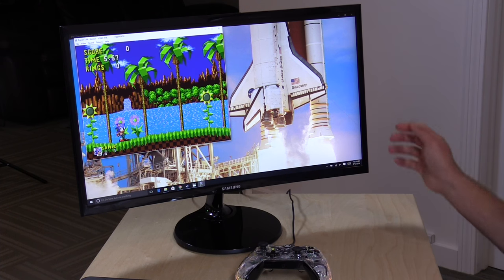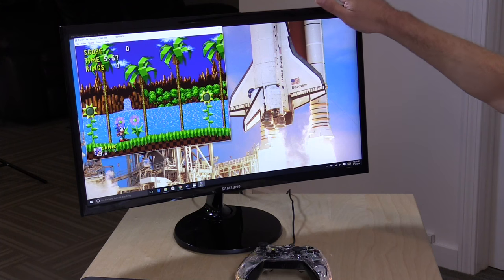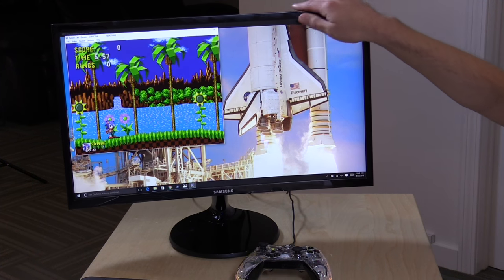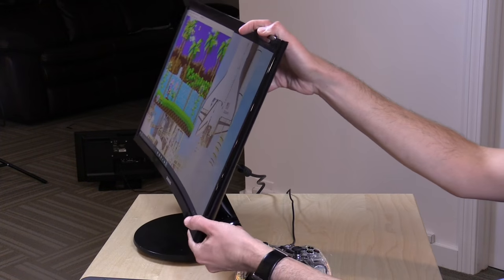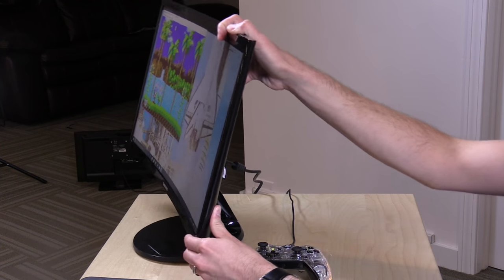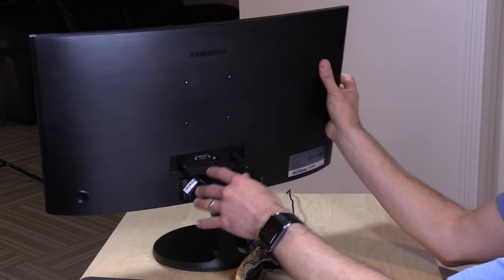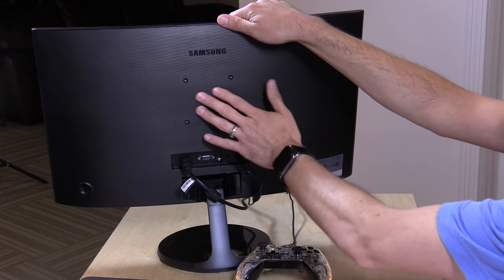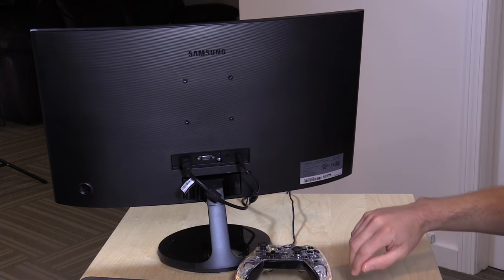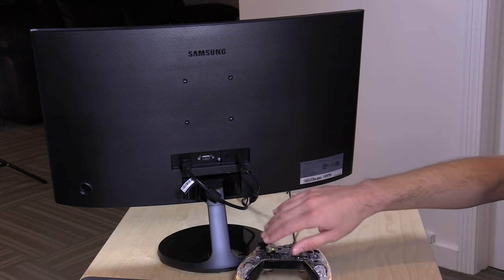It does drop off pretty quickly from center. It feels like it sits up a little higher than some other displays I've looked at recently. There's no way to adjust it up or down, but you do have some tilt adjustment. If you want, you can mount it to your wall — there is a VESA mount on the back, at the flattest part of the display. You can mount it up on something or even mount a computer to the back of the display if you wish.